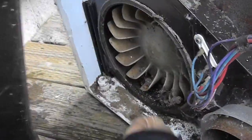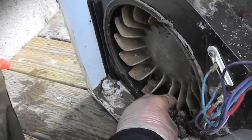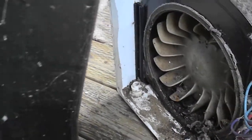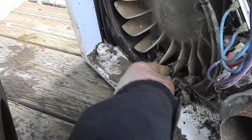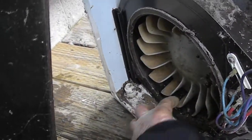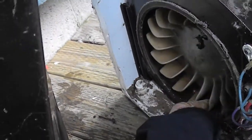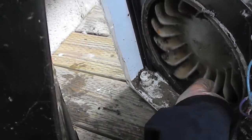I found it was all kind of plugged up with garbage. So there's like four or five of these little screws here that hold this on. I'm going to get in here and clean this out — with these screws and bobby pins and credit cards and who knows what.